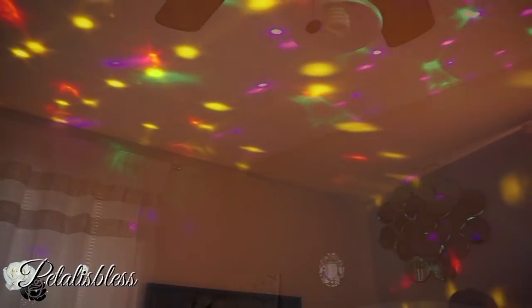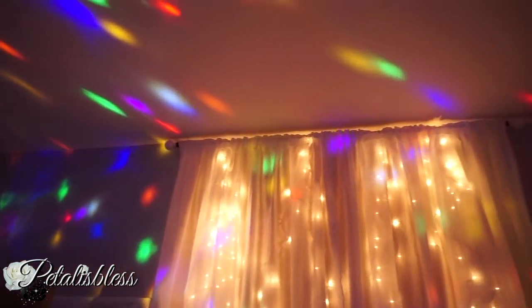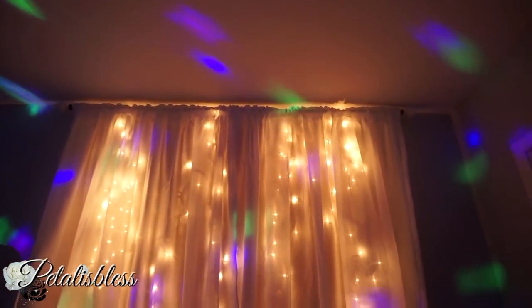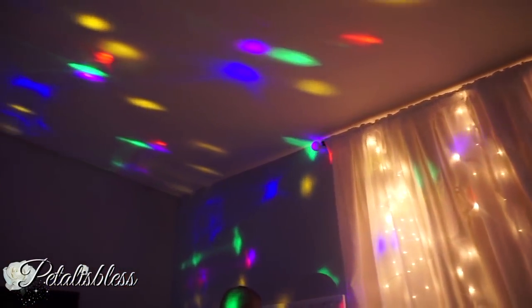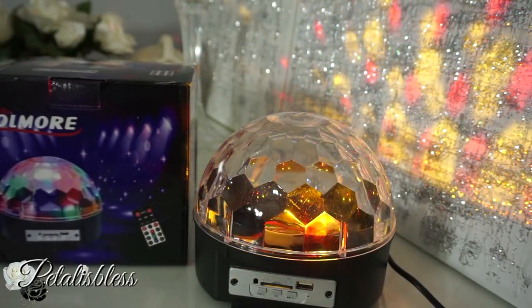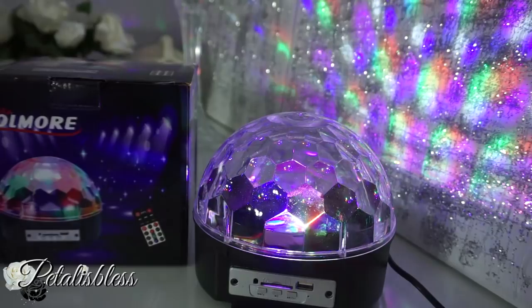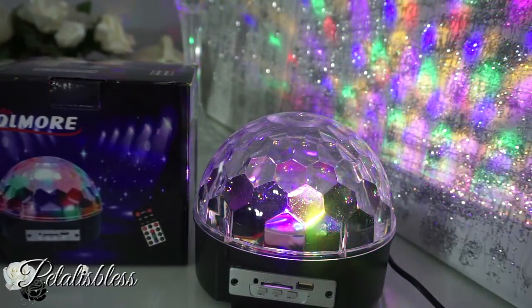Here's how they look over my curtains with my other lights — see that added touch of extra light. You can place it anywhere that you want. It's not just for parties, it's for your personal use too, and I love it.